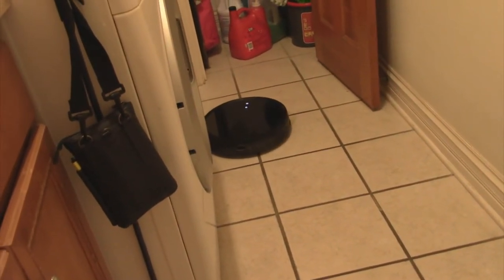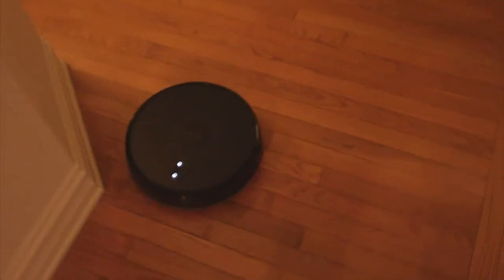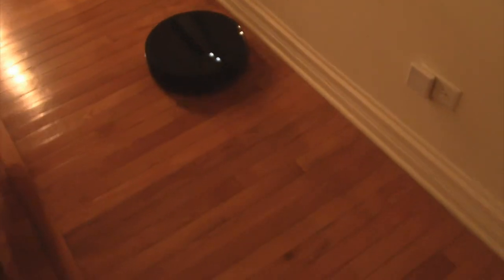After a while it moved into the laundry room and cleaned the floor quite nicely, going under a little table. I hit pause on the controller and was able to change its position manually. Then I hit start again and it continued where it left off.